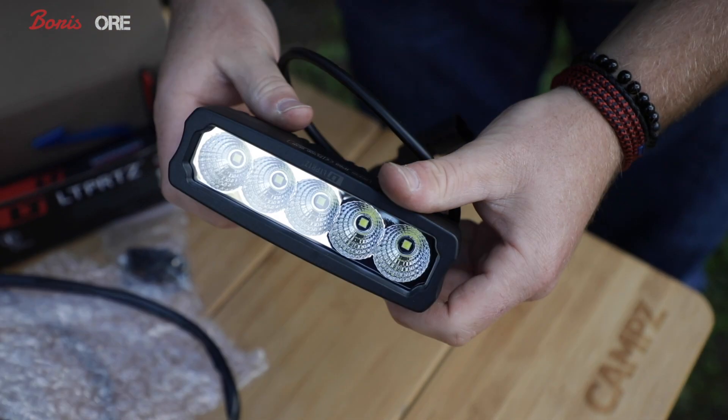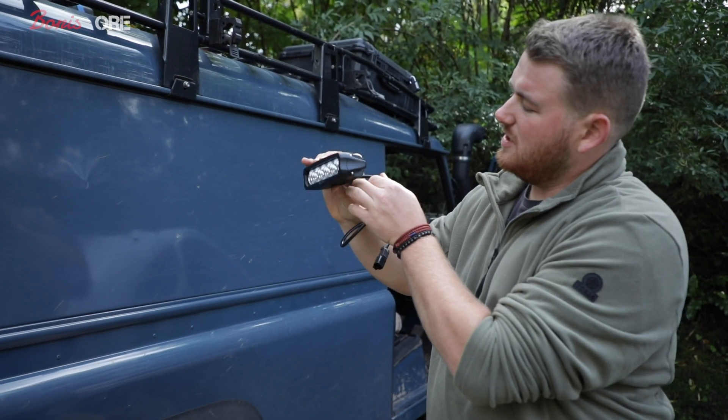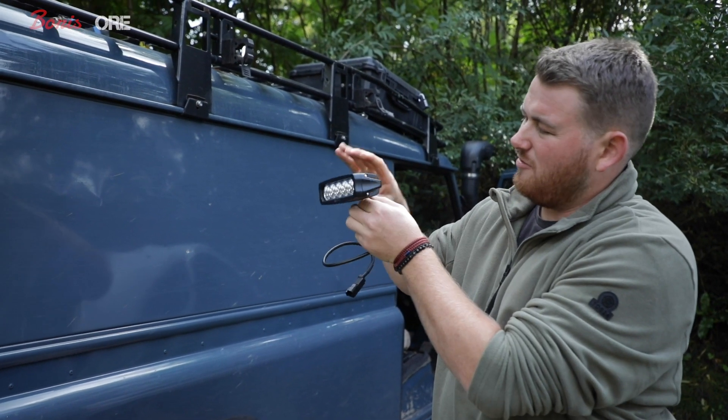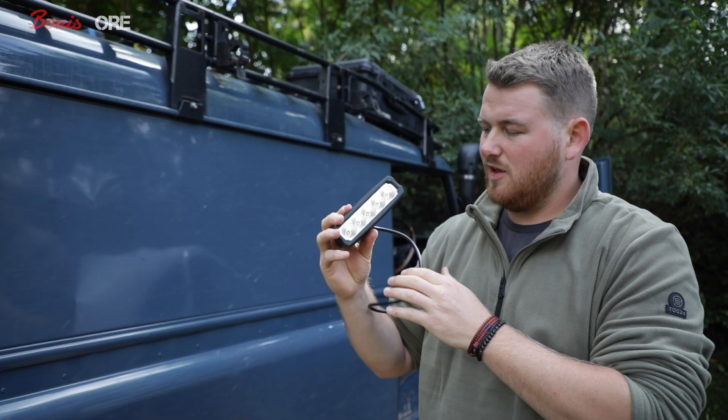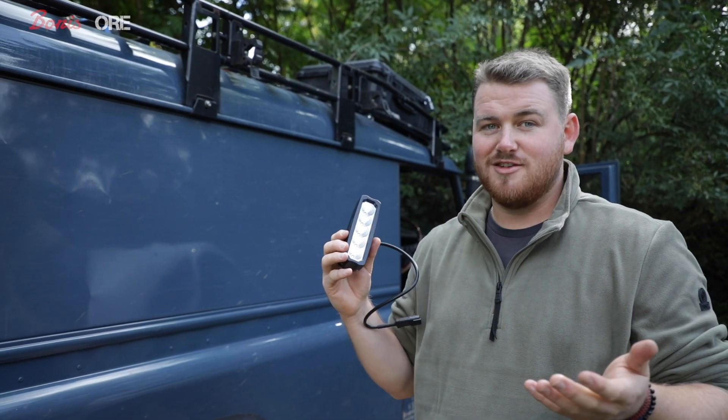I much prefer the look of this sort of narrow design. It looks better and when you turn it you can adjust it — the wire comes out the back rather than pulling the wire and all that sort of thing. Just looks better. Symmetrical both sides because I've got two, and hopefully a lot more durable and brighter.